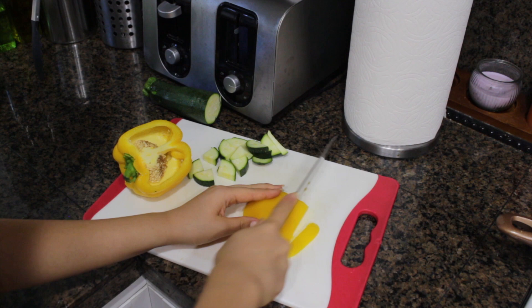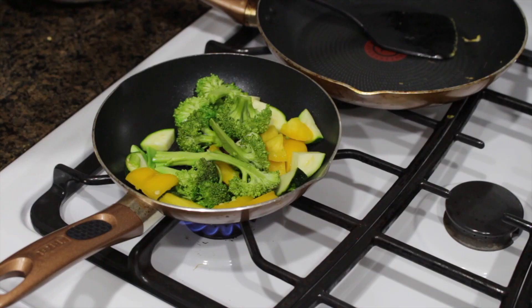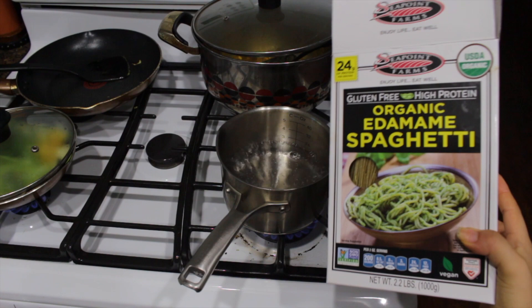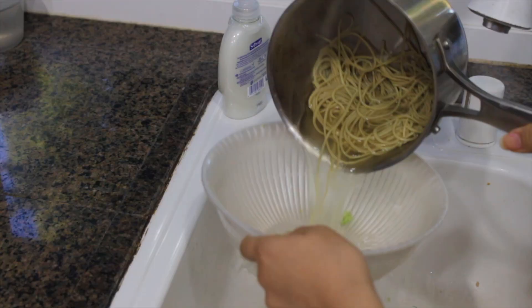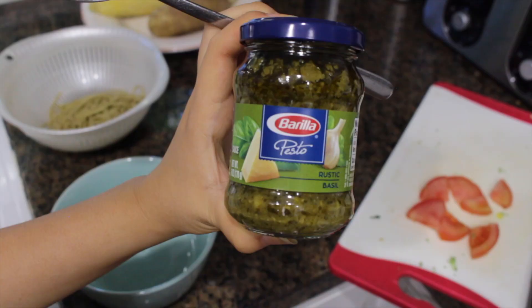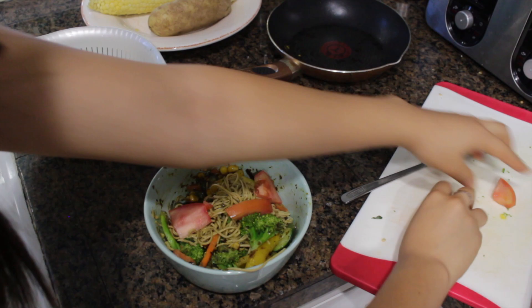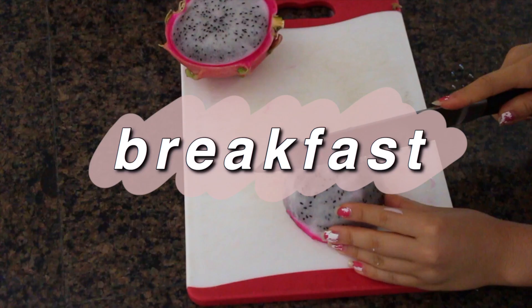For dinner I made some pasta and I like putting veggies in my pasta for extra veggies. So I cooked some zucchini, bell peppers, frozen veggies, broccoli, and all that stuff. Then I cooked my edamame pasta, drained it, and mixed in the veggies with pesto. I normally don't have pesto but it was really good. I also topped it with tomatoes.